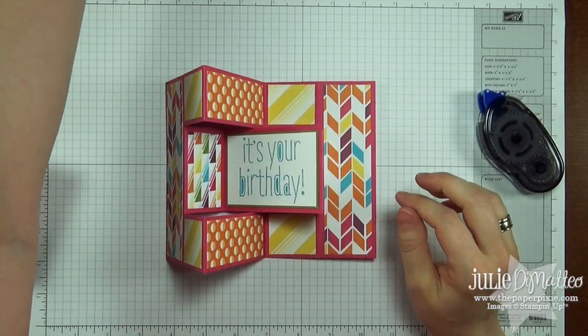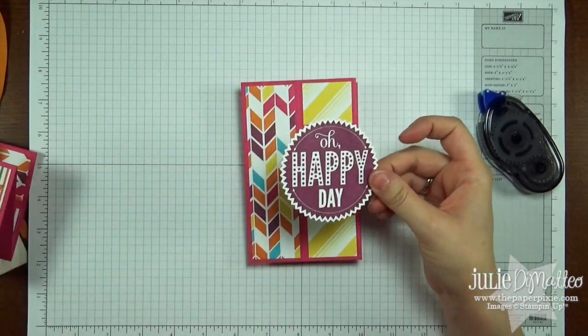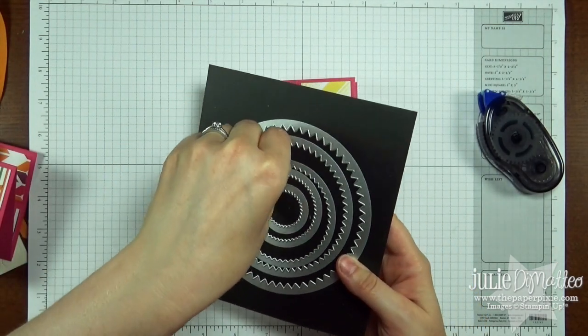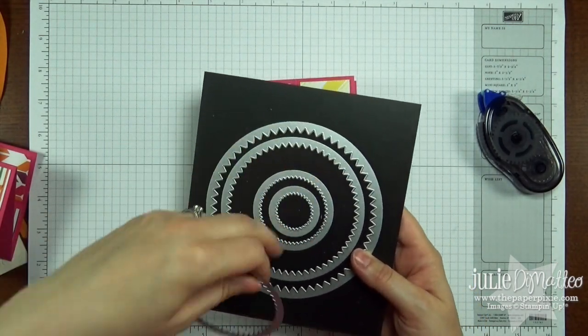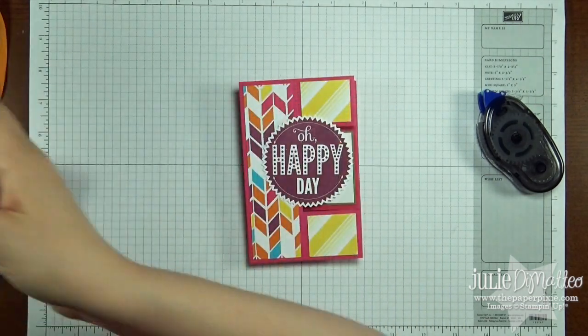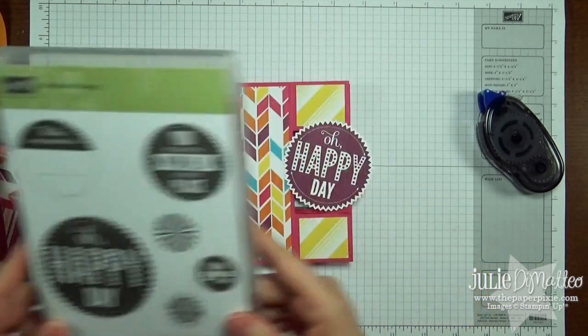It's coming together. Now we're going to adhere this sentiment to the front. I've pre-stamped it and I've used the Starburst Framelits — the third smallest, or third largest, the one right in the middle. That fits perfectly with the sentiment 'Oh Happy Day' from Starburst Sayings. We're going to attach that using dimensionals.